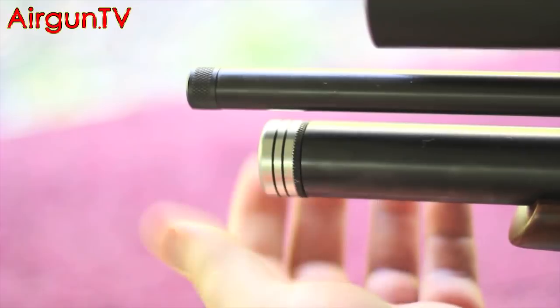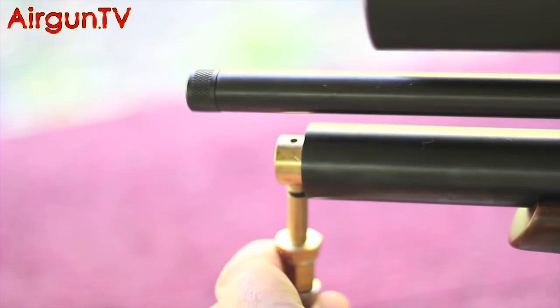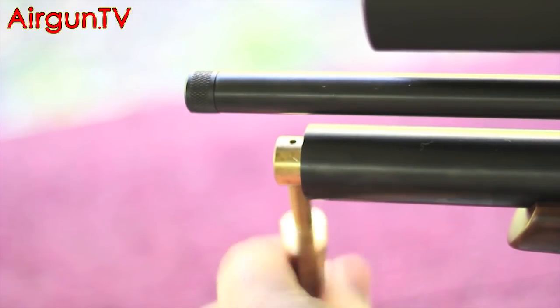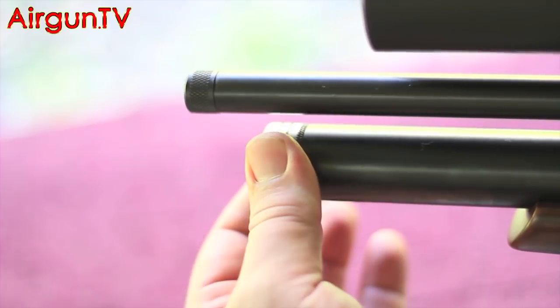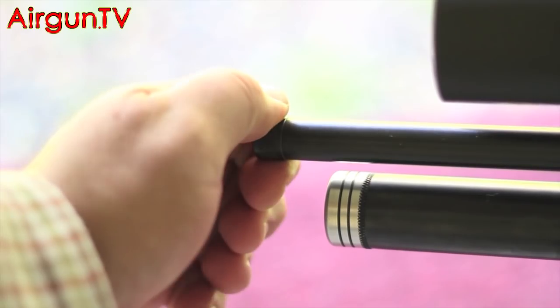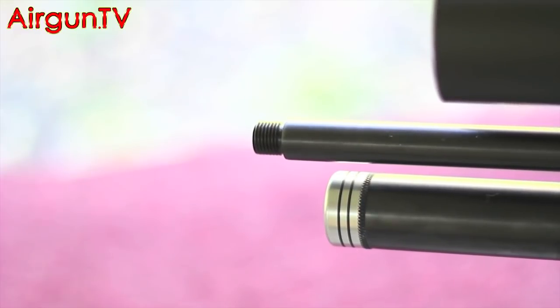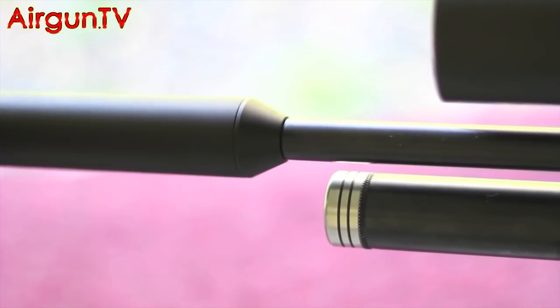The filling of the BSA Scorpion SE is as simple as it has ever been. Just simply unscrew the cap, pop in the BSA filler probe into the bottom of the filler port, fill the rifle with air to 232 bar, bleed off the air valve, remove the probe and then just replace the cap on the end. This cap has been polished - it's not a standard item. To fit a silencer, just remove the barrel cap. When you buy this rifle, you get it with a pepperpot air stripper, which reveals a half-inch UNF thread that will take most silencers.